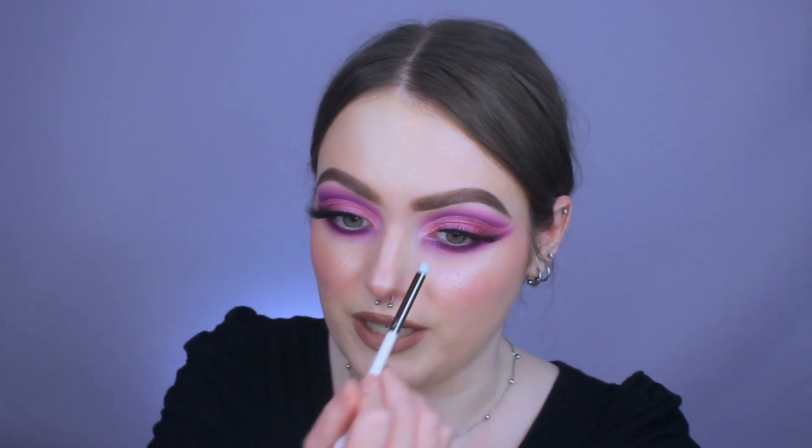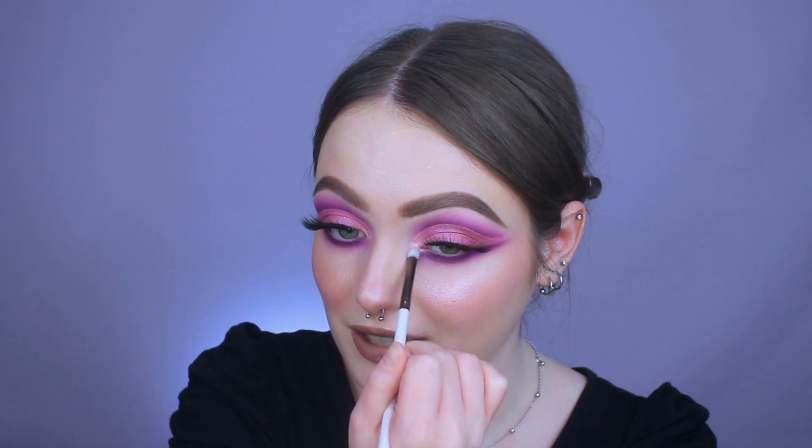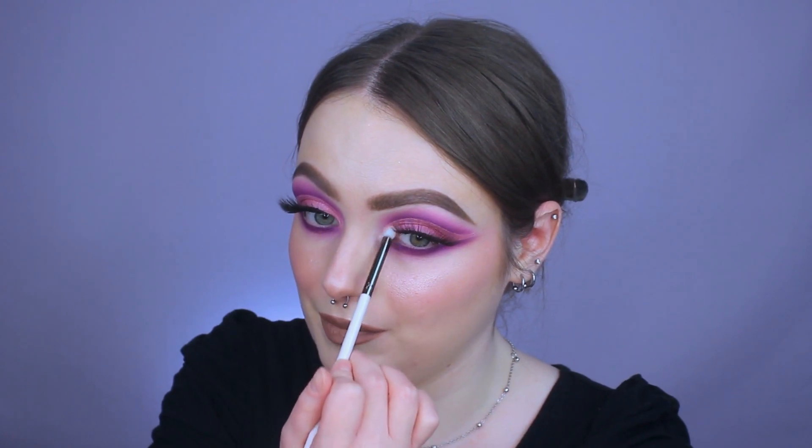And lastly for the inner corner highlight, I'm just going to go in with the lightest shimmer in this palette — this one's called Whipped Cream, it's actually a really cute name. I'm taking it on this little pencil brush from ColourPop, this is an E28. I have a kitty on my lap and she doesn't want to move. Ooh, that is really pretty — it's kind of like a pink champagne, almost like just a little bit of a lavender hue to it. Very very pretty. I think this look turned out really fun.